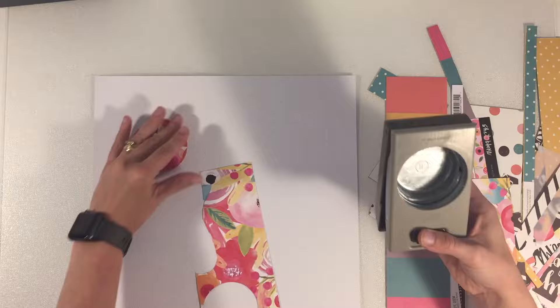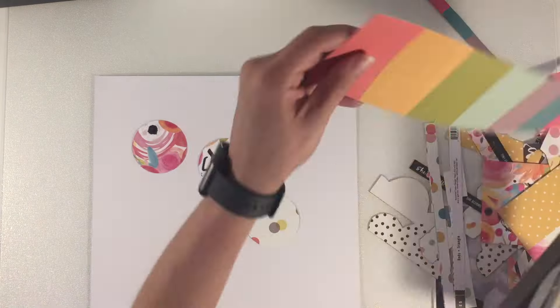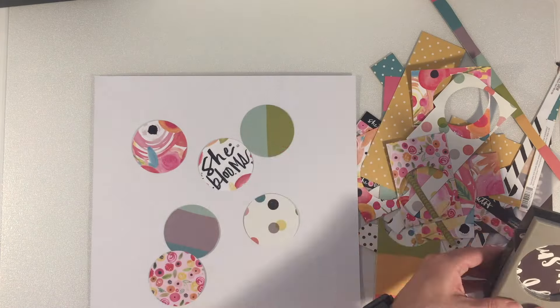Hi and welcome to my channel. Today I'm working with my Like Forever Dune kit and this is going to be the last layout that I do get from this kit.